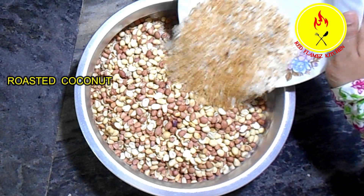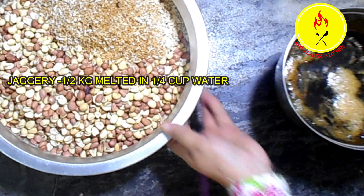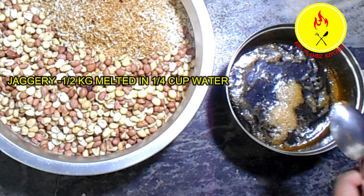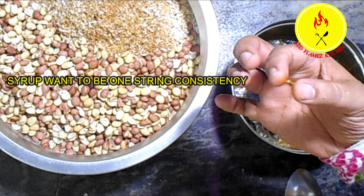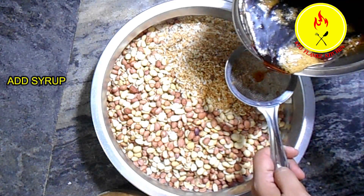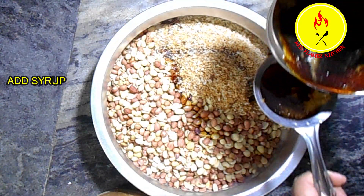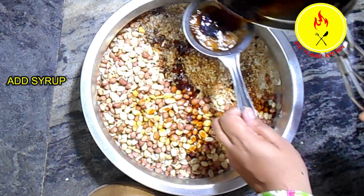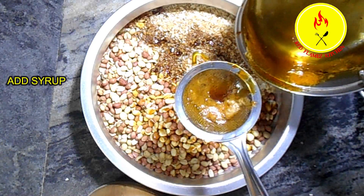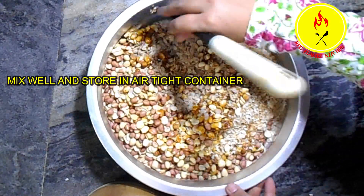We put together some in this. We are going to use this fork. The fork is 1.5 inches. The fork is very close. We are going to make this with the fork. This is how it will be used in the airtight container.